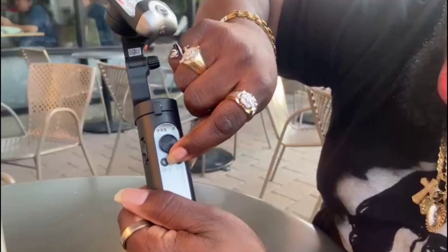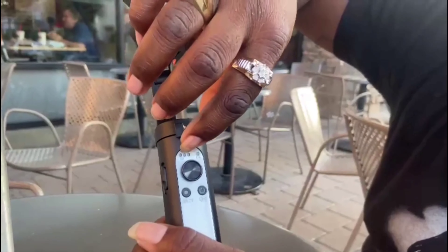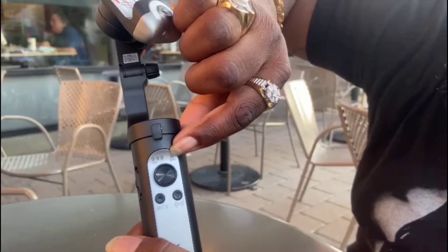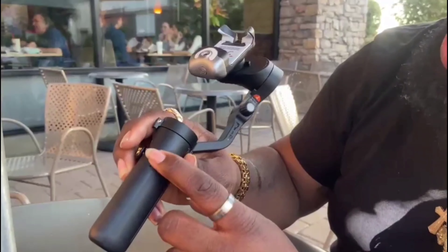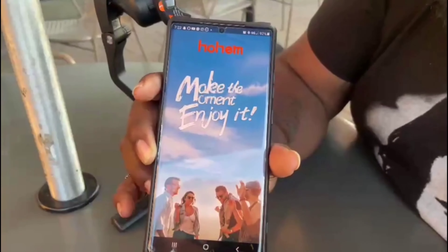You have your camera button to take a picture, you have your power-on button, you have your light indicators to let you know what your battery looks like, and also whether it's Bluetooth connected or not. You also have the charging port. What I like about this charger is that you can also use it to charge your phone — I think that's really cool.